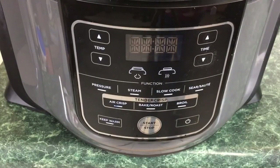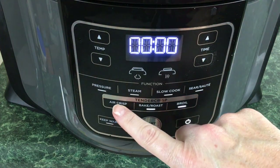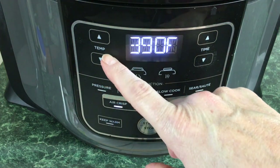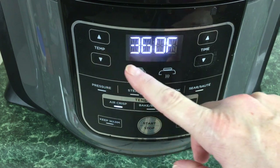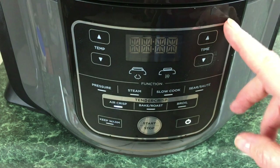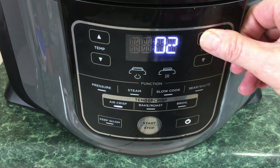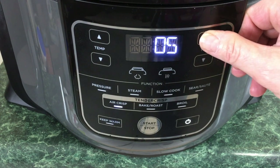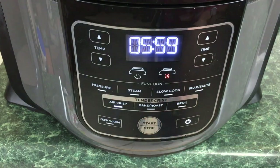Then we're going to close the lid, go ahead and turn it on. We're going to hit air crisp. We're going to take it down to 350. And we're going to take the time down to — let's try it for six minutes. Then hit start.